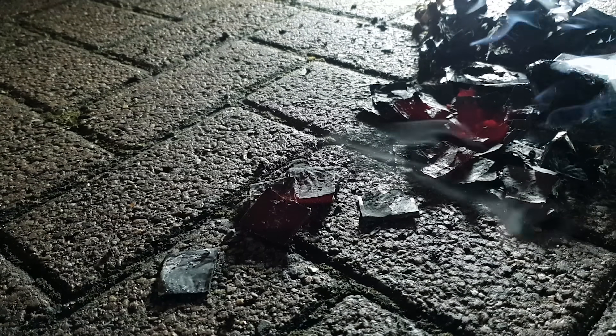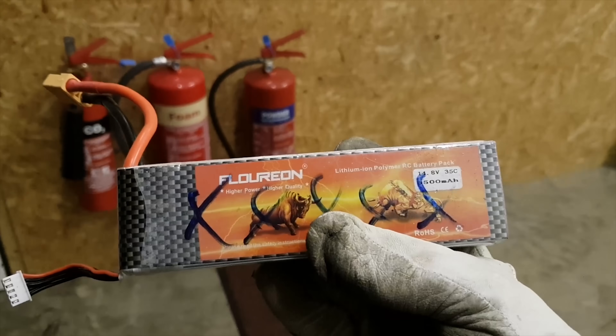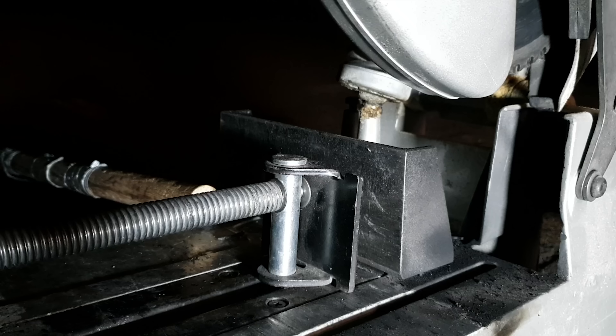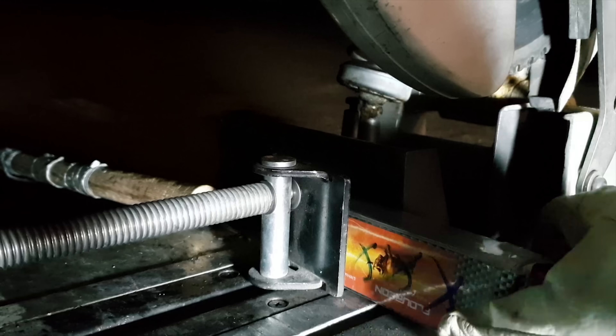That's it — one safe lipo. Alright guys, we've got another lipo here; one of the cells is dead but we've got all the other three fully charged up. Alright, here goes round number two.